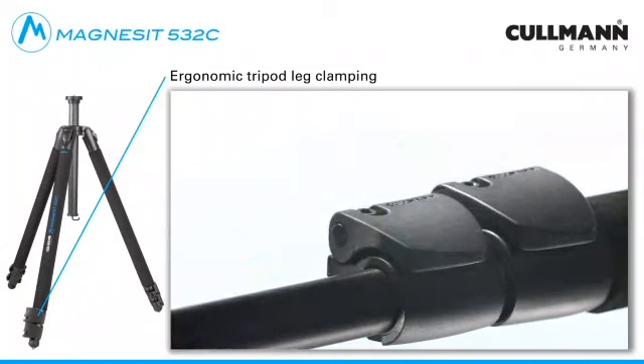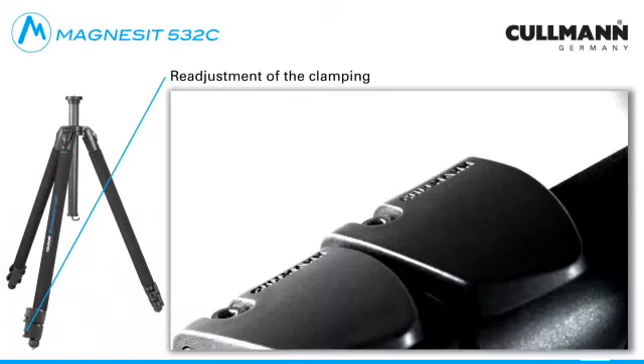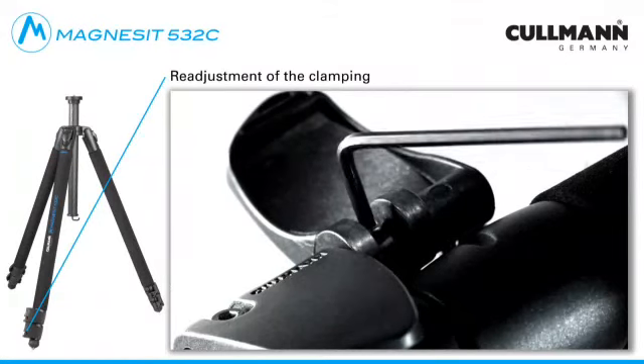The re-adjustment of the tripod leg clamping has proven particularly practical. For this purpose, open the locking clip and adjust the socket head cap screw by one quarter of a turn in clockwise direction.